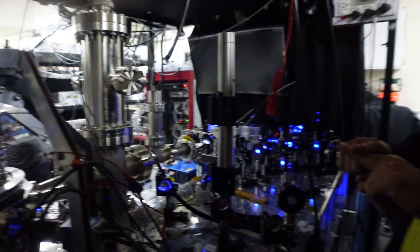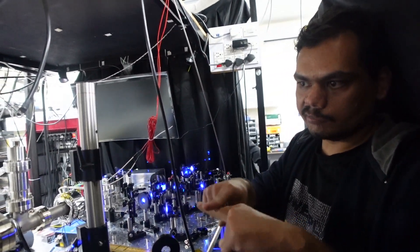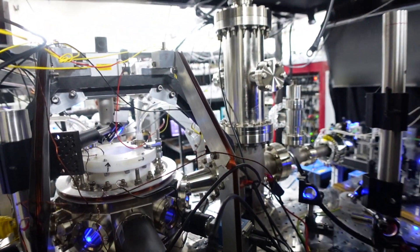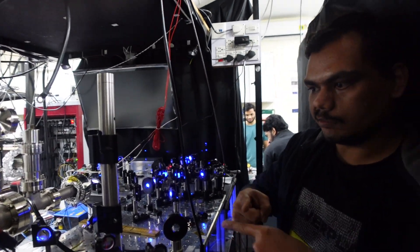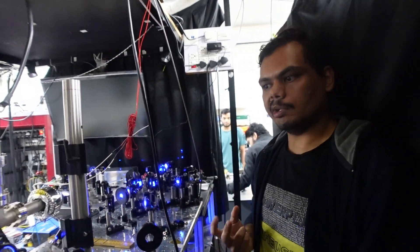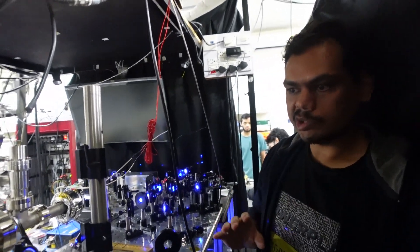When these three optical beams all coincide at the same point, there is a magnetic coil in an anti-Helmholtz configuration, which produces a zero field at the center. The zero of the magnetic field coincides with the center of the optical beams, and that is where the magneto-optical trap forms. This is our first stage — the blue MOT.